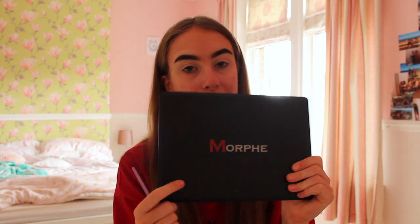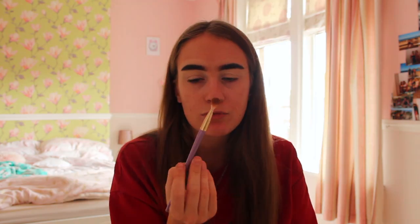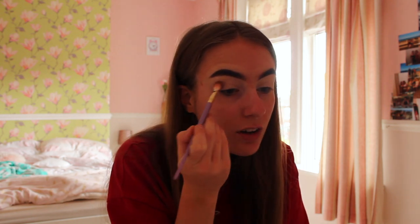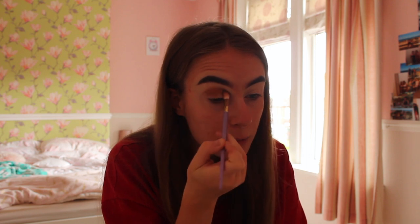After my concealer is on my eyelids and around my eyebrows, I like to move on to eyeshadow. The eyeshadow palette which I'm using is the Morphe 35o palette — I have had this for so long and it is my favourite. The shade I like to use is just this brown one. The brush which I'm using is the Real Techniques one in 305 — it's the sparkly one, I love it. So I'm just going to put the eyeshadow all around my eyelid back and forth, and I can add some more to build up the colour.